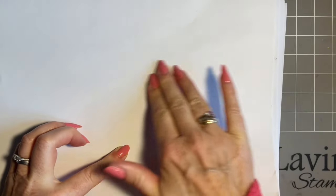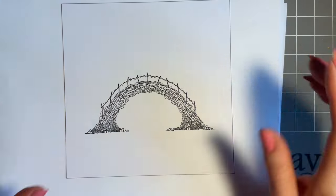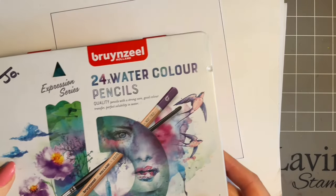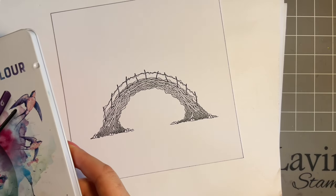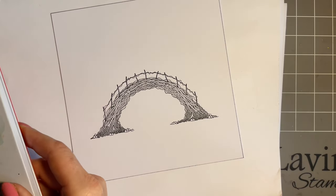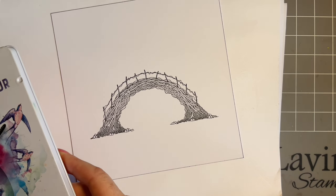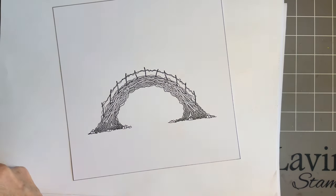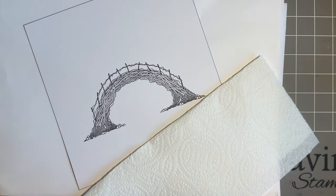I'm just going to give that a bit of a blot and then we can add some colour. I looked online for the colours that are in a rainbow — I'm going to use my watercolour pencils. I could sing a little song, but as you know, I can't sing, and my throat won't let me at the minute. So I looked up the colours just so I could get them in the right order.